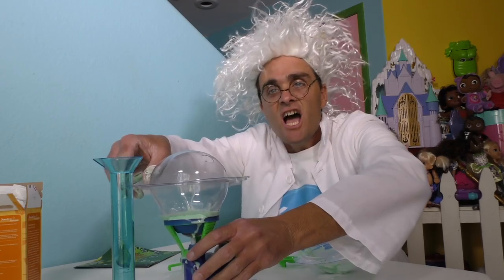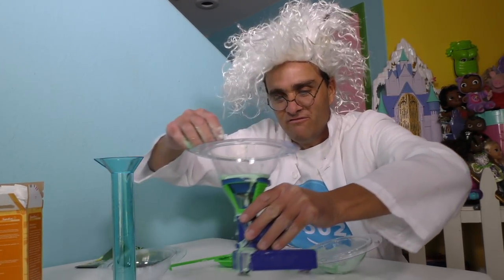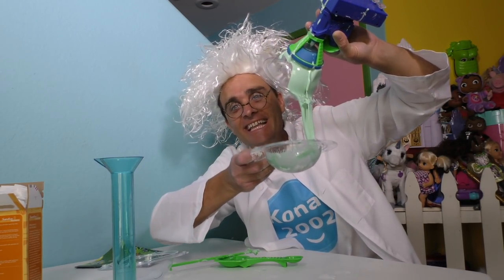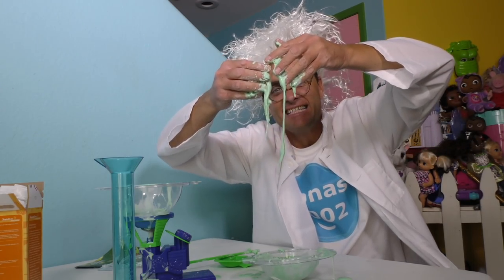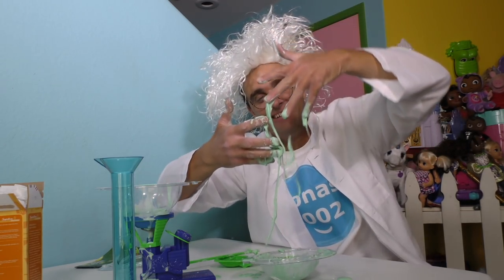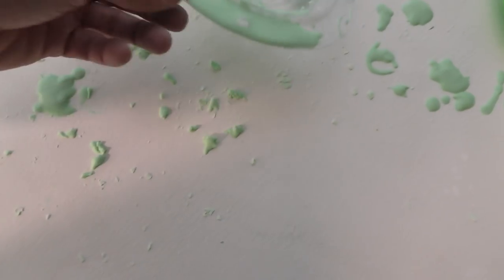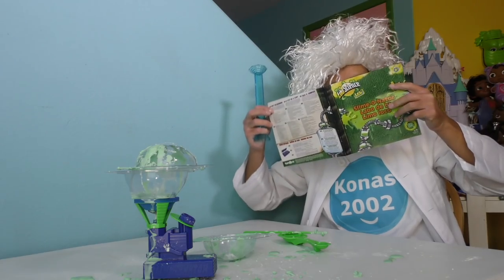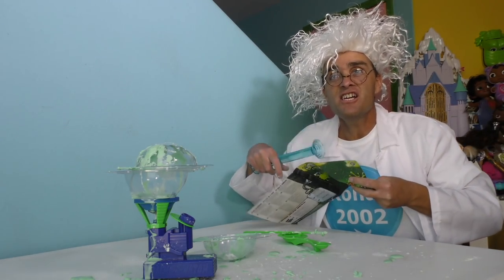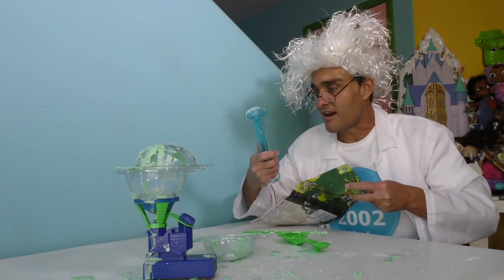Let's see what we got — now we can take the top off and see if our slime is even slimier than it was before! Whoa, look at that! Sometimes it makes a little bit of a mess — someone's gonna have to clean this up! It's no problem, it's not that big of a deal. Hey guys, I found another slime recipe in here! It says that you can make the slime dance in the Sliminator!